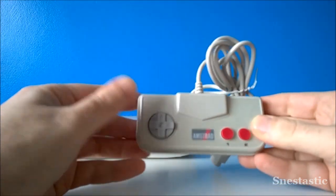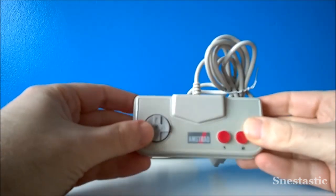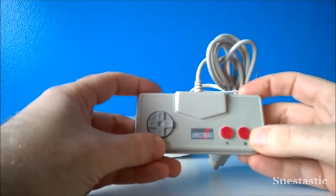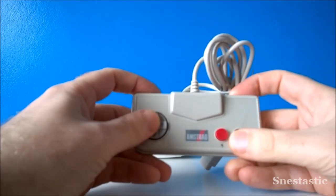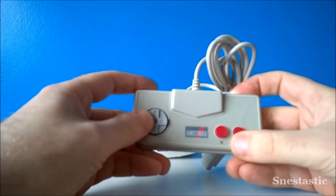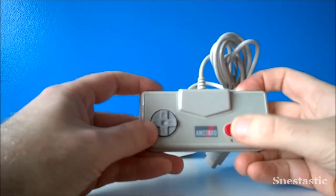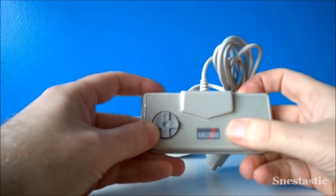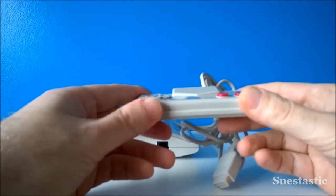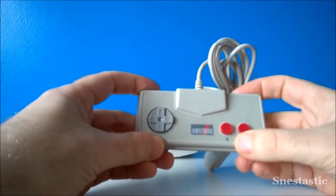The joypads are pretty standard — quite small. Obviously this was aimed at kids, so as an adult with bigger hands the pad looks even tinier. It's very square, very NES-like. The pad doesn't feel too bad actually — quite a nice resistance on the d-pad, and the buttons are nice and clicky. Pretty standard Nintendo-inspired design, very nicely done.